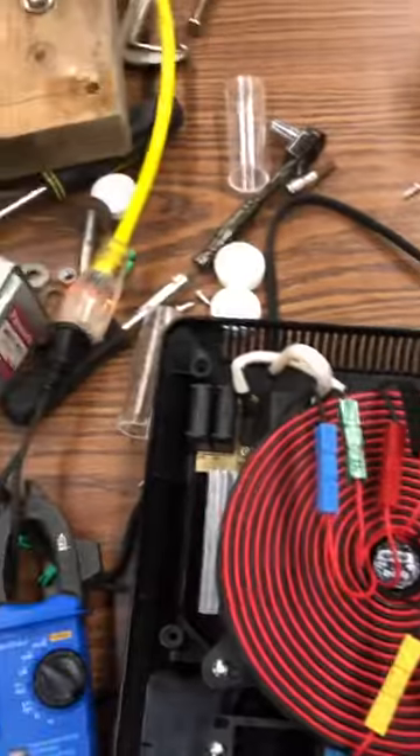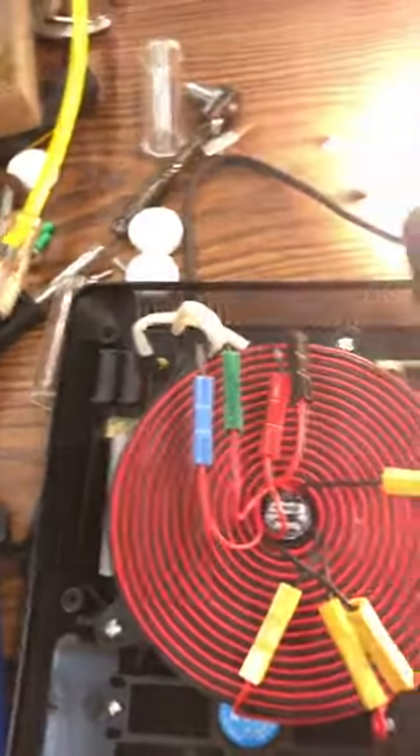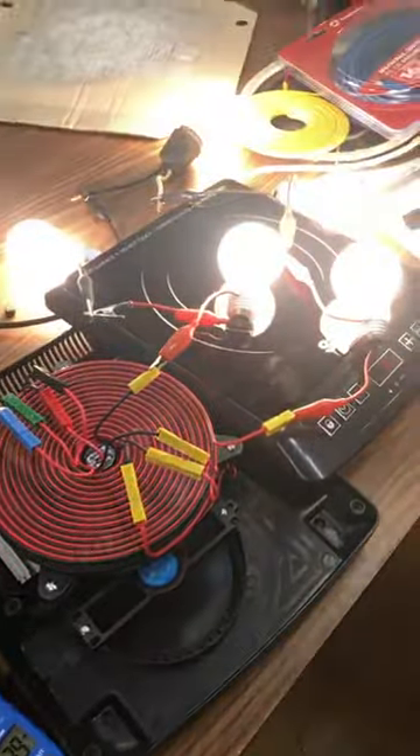I removed this. I could probably fit the whole thing back in it and make it look like an induction cooker, just put a power bar outlet or something on the back and have my emergency generator. All right, have a great night. Ciao.